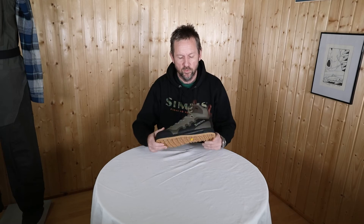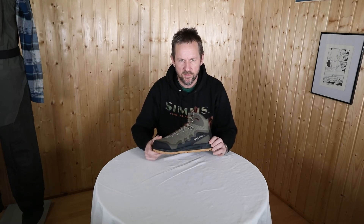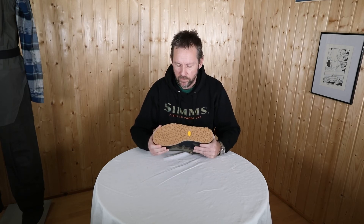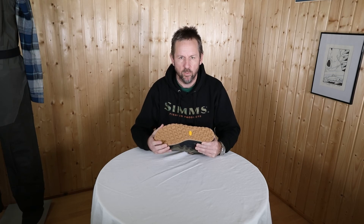Super cool boot — super lightweight for traveling and for hiking long distances. Super nice to wear, with a really soft and sticky outsole.